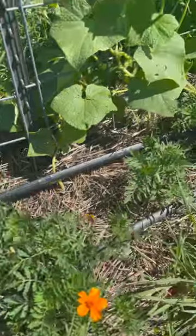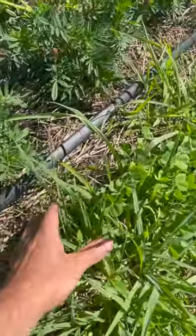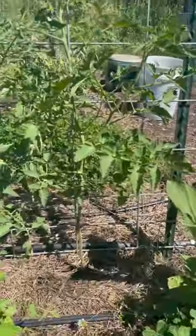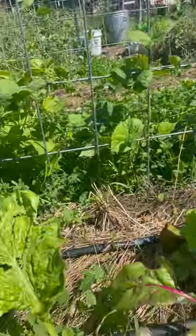Cucumbers — we've got marigolds in with the cucumbers. Again you can see the grass weed on the side of our living path, but not very much among the plants. Tomatoes, same thing. Swiss chard, beans in the background.